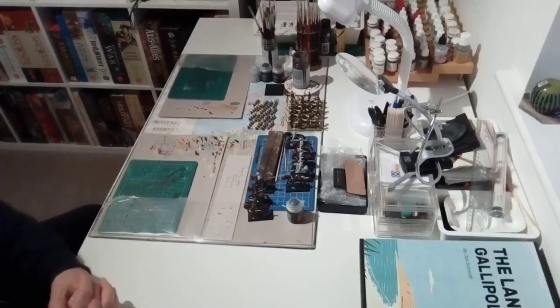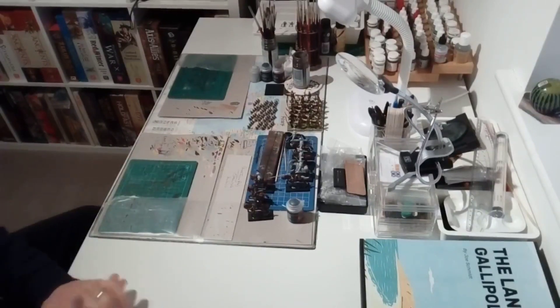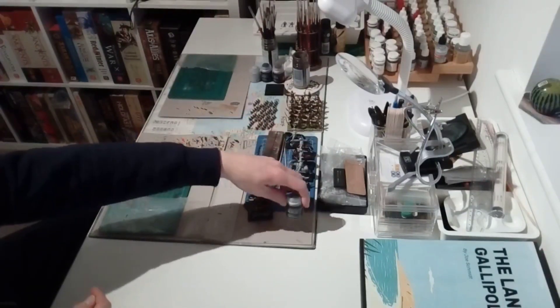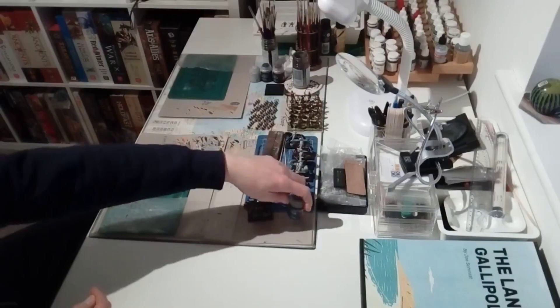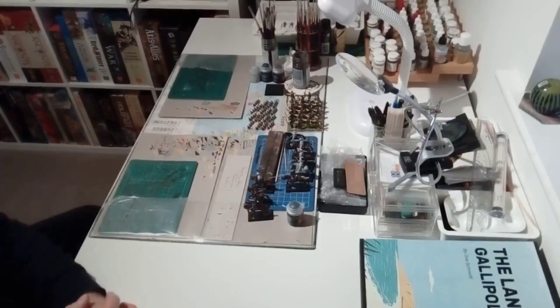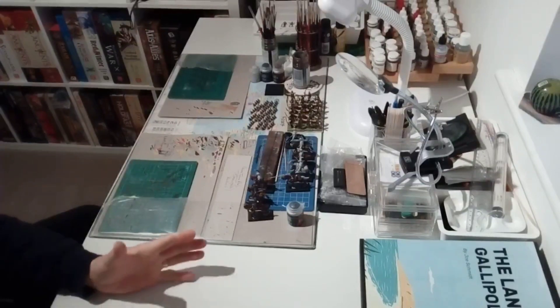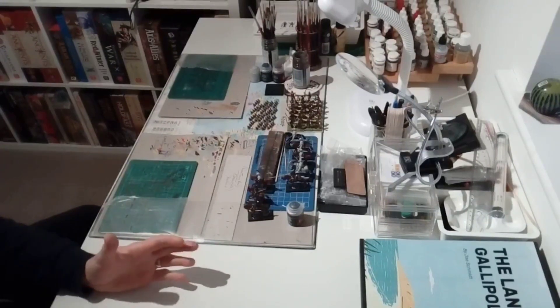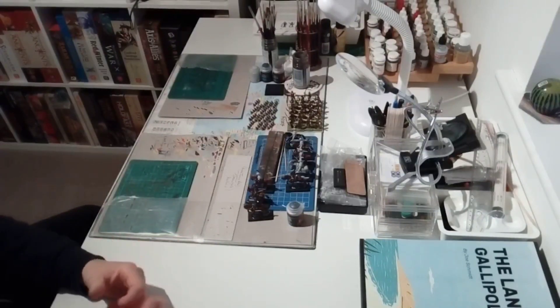The first thing we're going to do is have a look at what's going on on the hobby table at the moment. Actually, last night I had my first attempt at using Citadel's contrast paints - heard lots about them, my brother bought me a good number of them for Christmas, and I thought I'd give them a go. I'll show you how that's going in a moment.